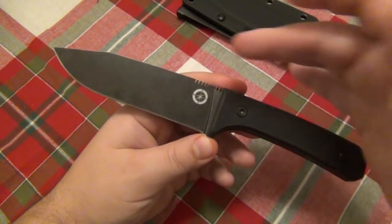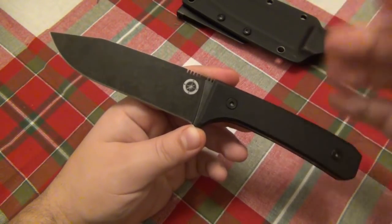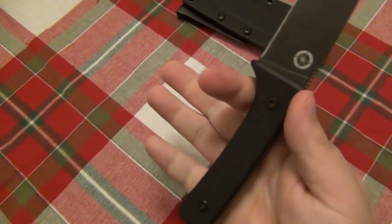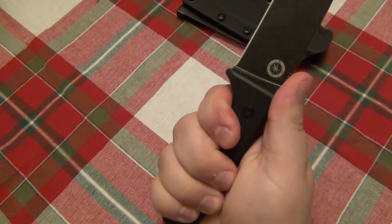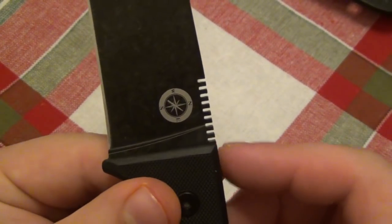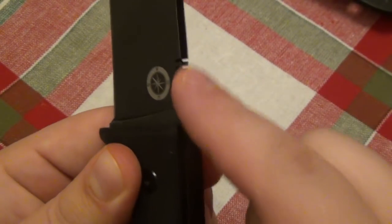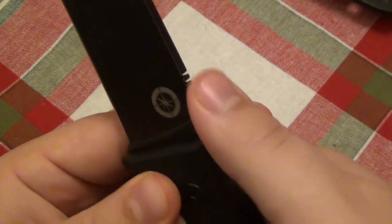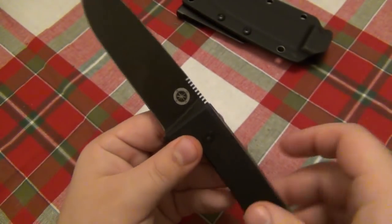As far as specs: the blade is just under five inches, the handle is four and a half inches, and the overall length is 9.45 inches. It's a very simple design — the handle just has a guard that flares up, giving you a very good grip. There is some jimping on the back, which couldn't be simpler — it's literally just straight cuts in — but it works very well. It's not overly aggressive where it's uncomfortable on the thumb, but you certainly don't slip. You actually lock right into it.